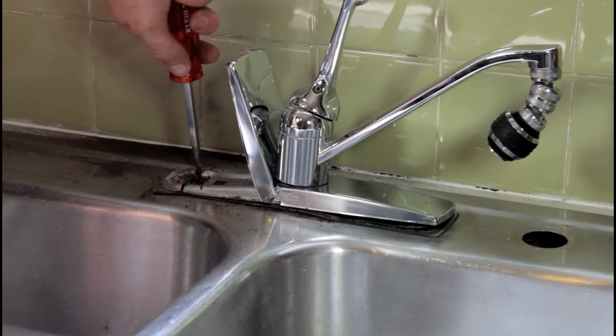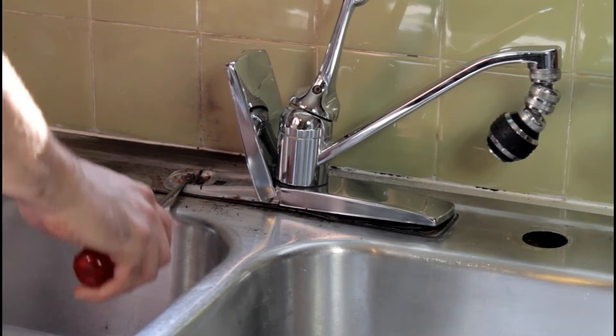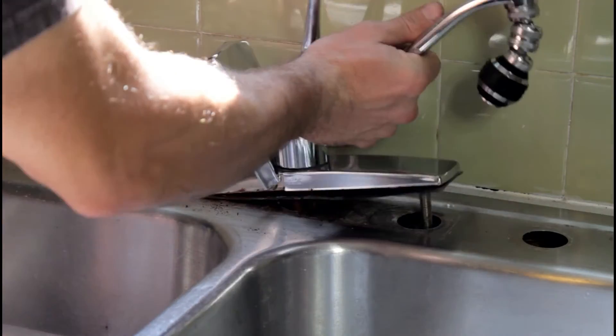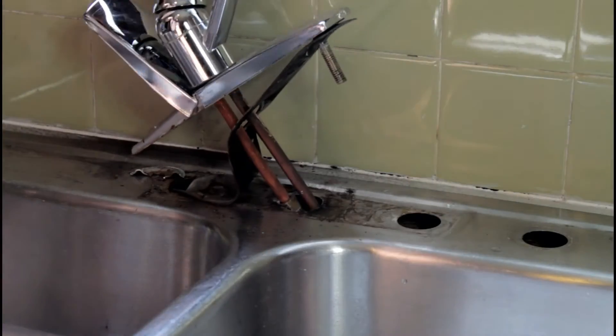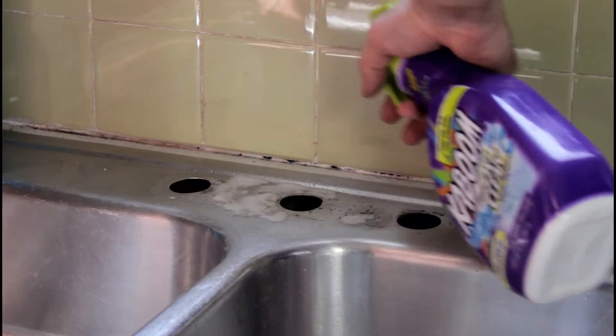I could have taken three screws out in the center of the faucet to take most of this stuff off, but those three screws weren't coming out either. So I had to take drastic measures. Work safe — don't damage the sink if you have to take drastic measures like this to remove the old faucet. Now that you have successfully removed the old faucet, go ahead and take a minute to clean everything up before installing your new faucet.